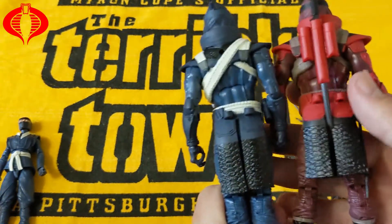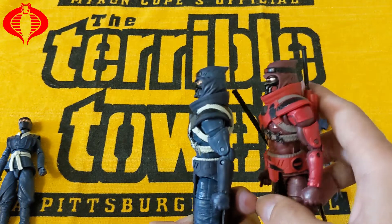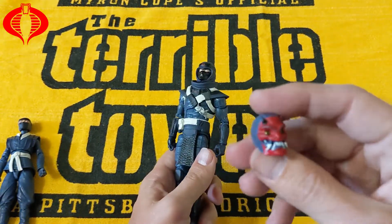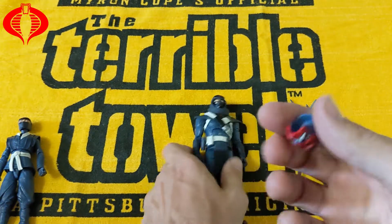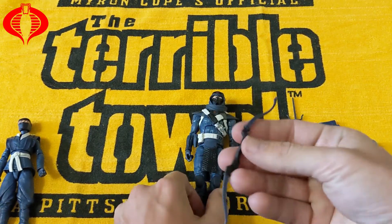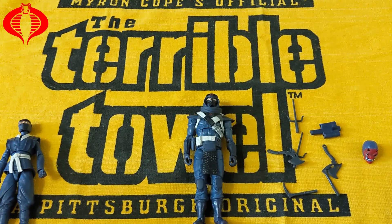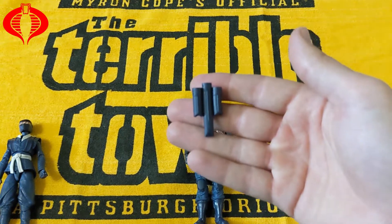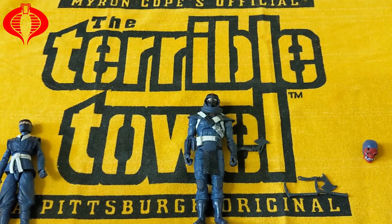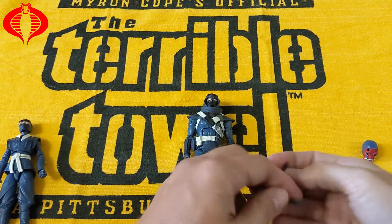I guess this part right here is a little different, trying to find the differences, but nope — straight up repaint. He has a different head, a little devil-looking head. Same weapons: got the bone arrow looking piece, swords, backpack sheath — whatever you want to call it, it's got two sides. And these hatchet-looking things — two of those, two more.